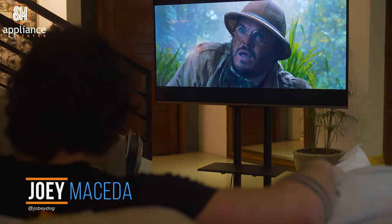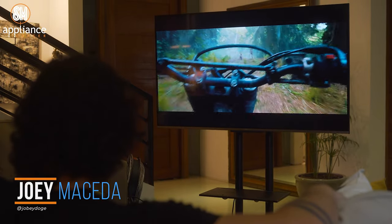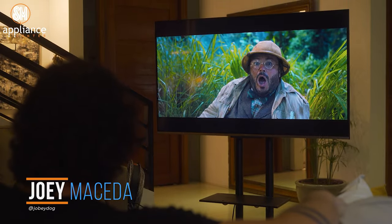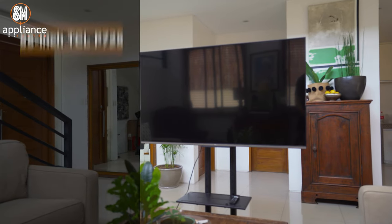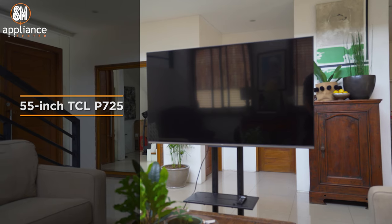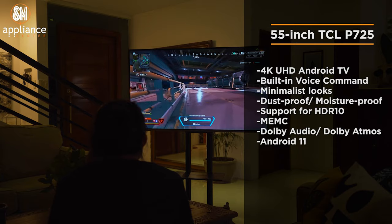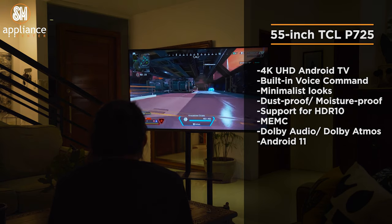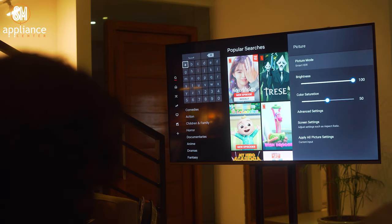What's up guys, Joey here with Fugatech, and today we're checking out another brand new TV, this time from a brand known for providing great entertainment value — TCL. This is the 55-inch TCL P725, their newest exclusive model for SMA Plan Center. It's a 4K UHD Android TV with built-in voice command assistant, boasting a bunch of features to make the viewing experience much better. Let's check it out.